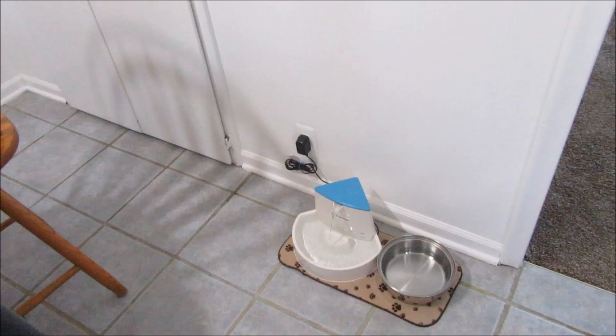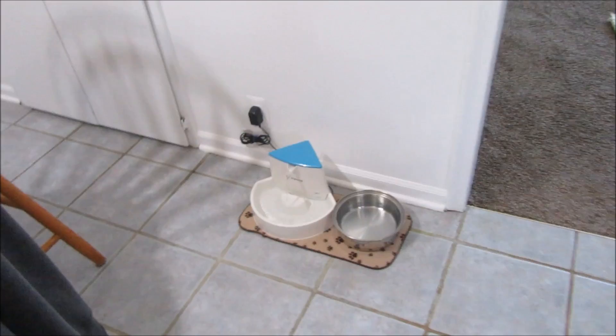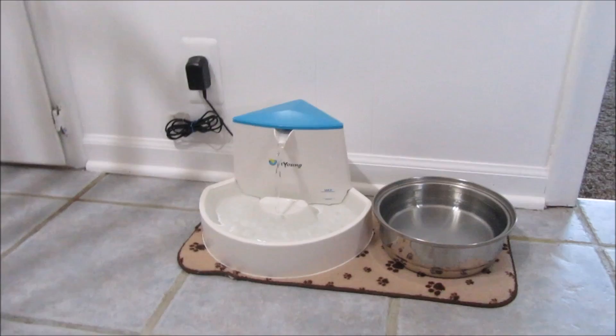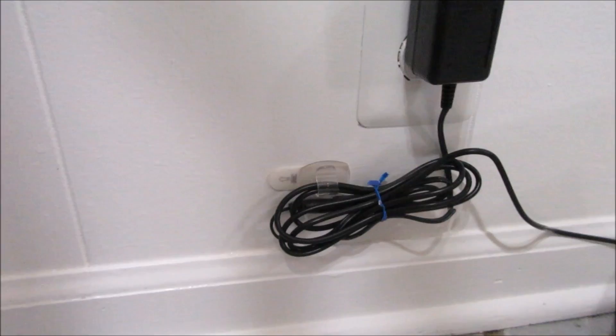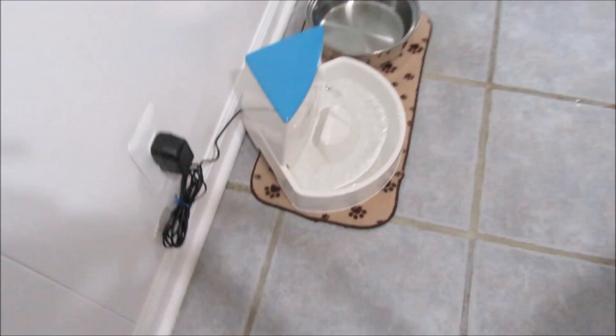I moved it to a permanent spot — a tip: don't move it when it's full of water, because I filled it all the way up and tried to move it and water went everywhere. I put it in the corner where I usually keep their water dishes and plugged it in. I used a bread tie and a command hook for cables to tie the cord and get it up off the floor, so there's no way they'll get tangled in it.